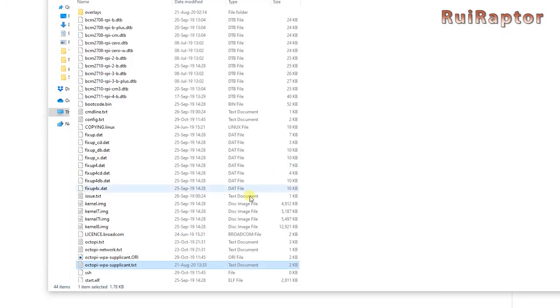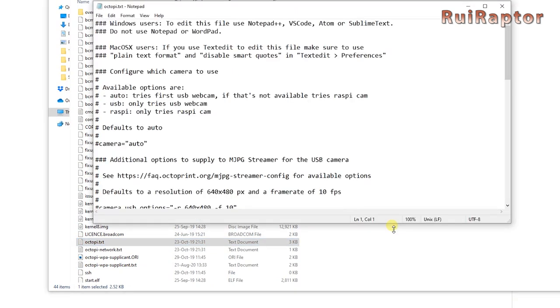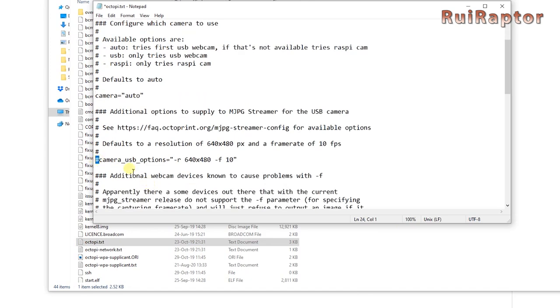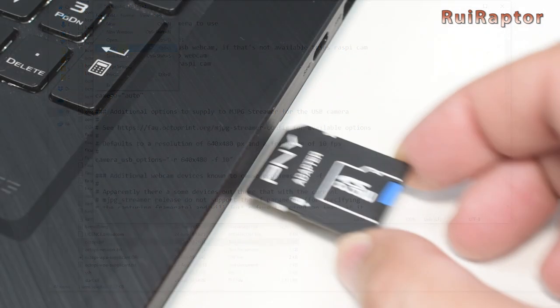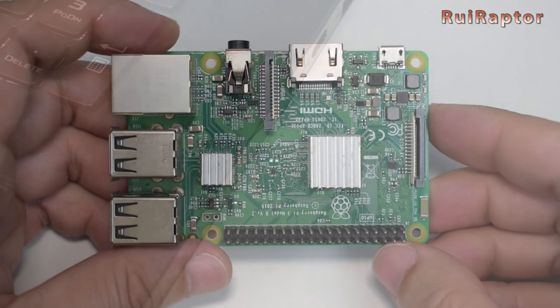Don't forget to save the file as you close it. If you plan on using a USB camera with the Pi, open the octopi.txt file and remove the hash symbols from the camera settings. You can find more information about compatible cameras and correct settings in Octoprint's forum. Save this file as well, then remove the memory card and insert it in the Pi's memory card slot.